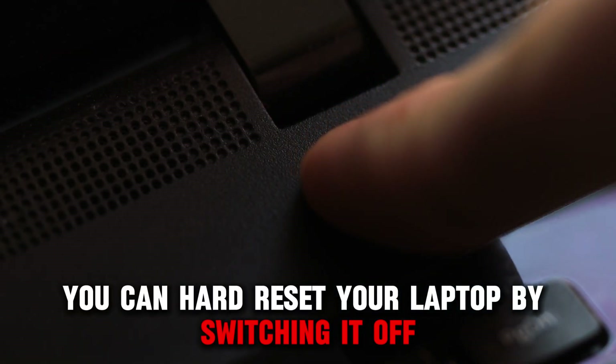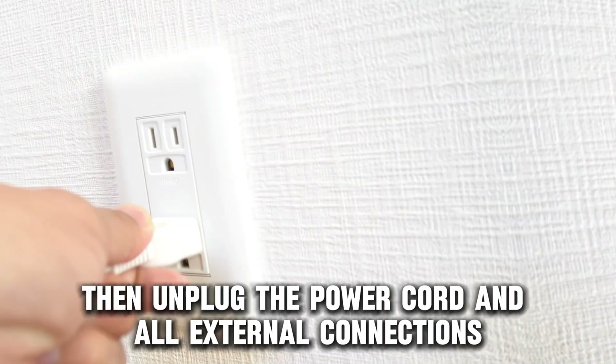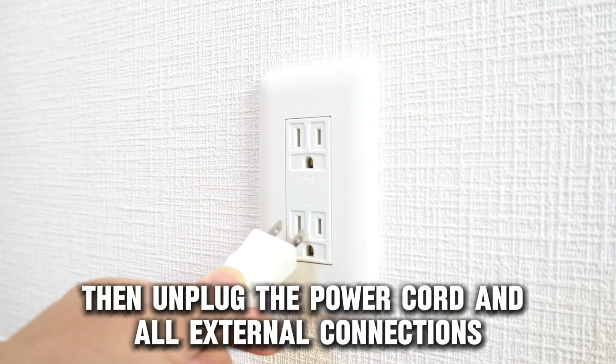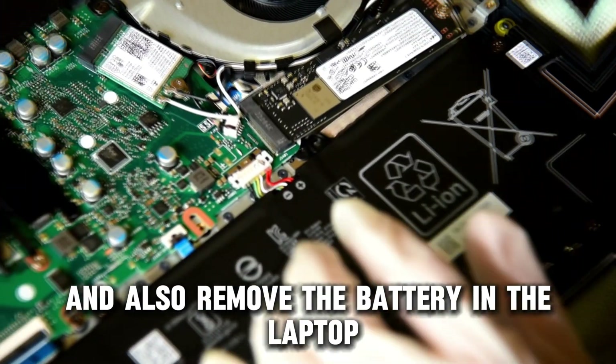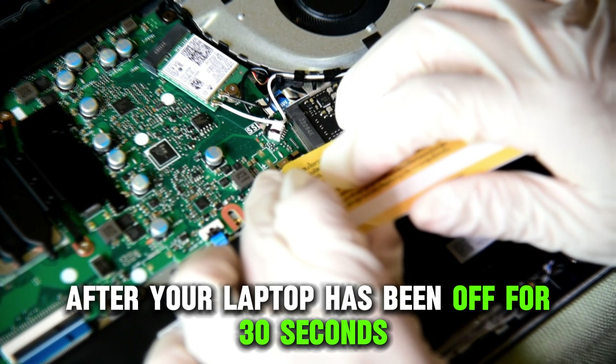Hard reset your laptop. You can hard reset your laptop by switching it off. Then, unplug the power cord and all external connections, and also remove the battery in the laptop. After your laptop has been off for 30 seconds,